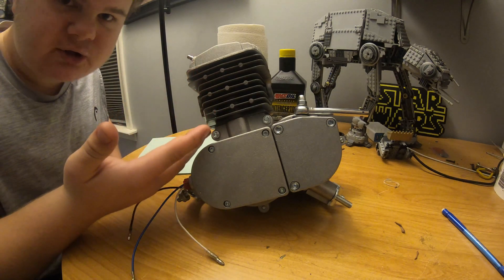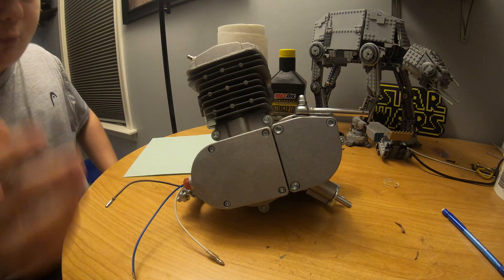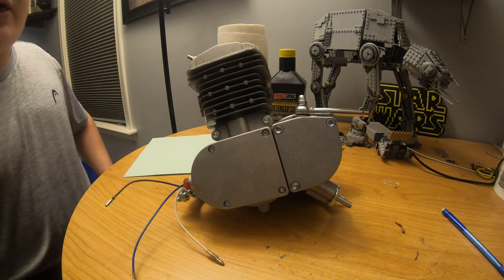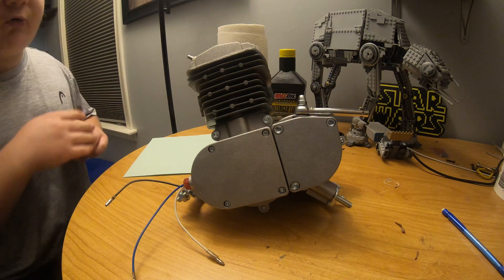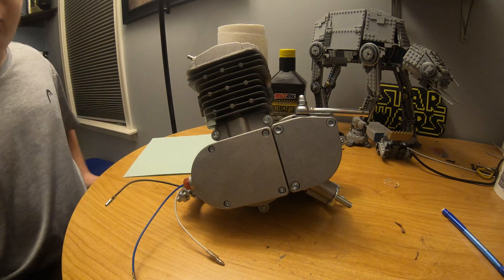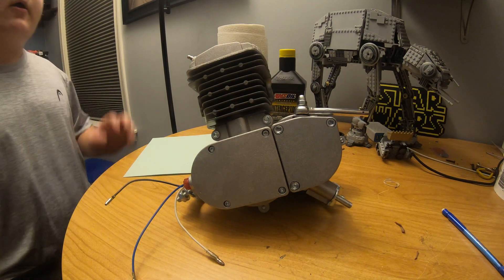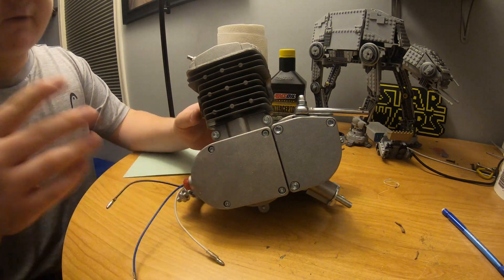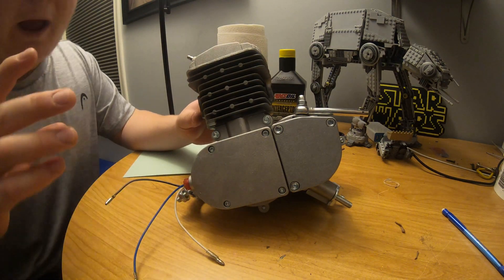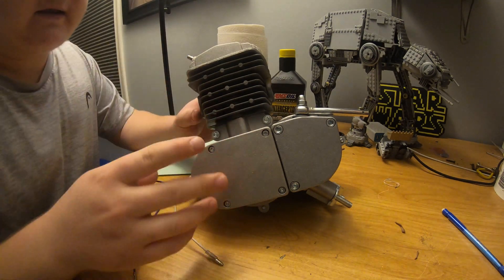When you get one of these engines out of the box, they claim to run without doing anything, and that is true to some extent. But if you don't look it over, you will have issues down the road. In this video, I'll be showing you the modifications that you absolutely need to take to ensure that your engine is ready to rip.